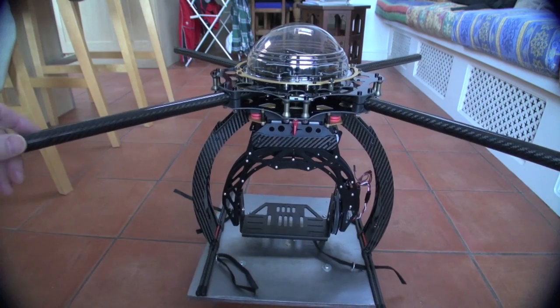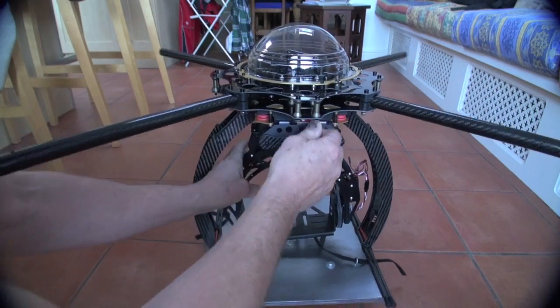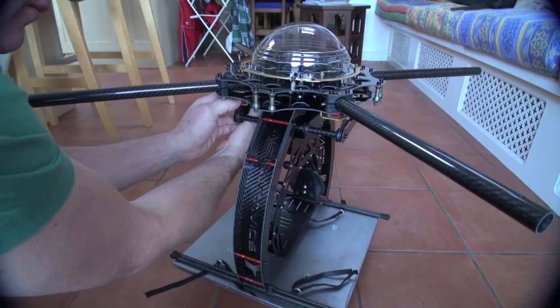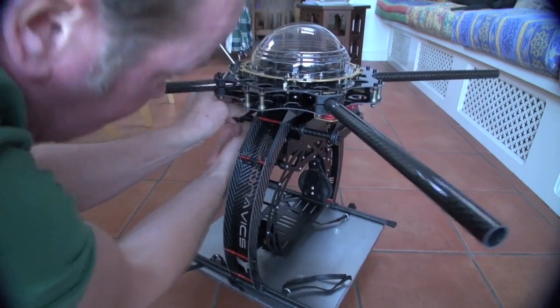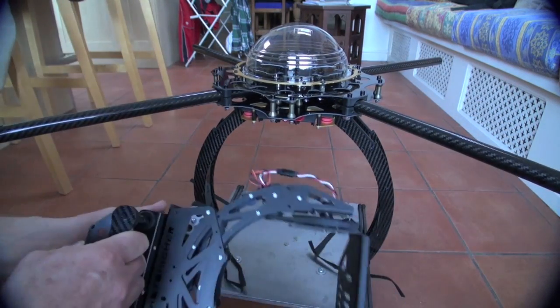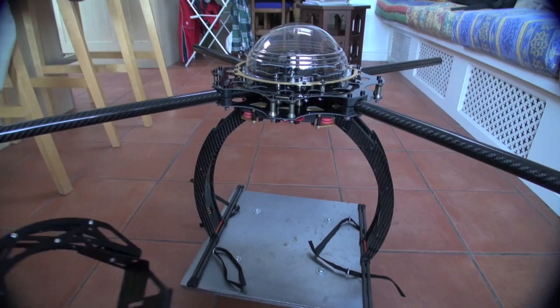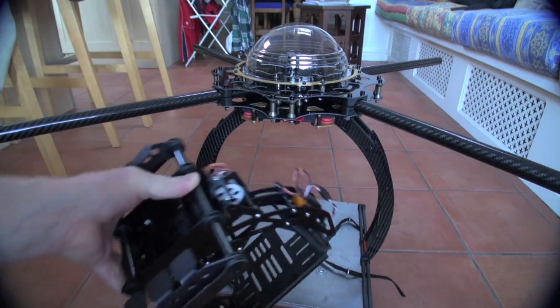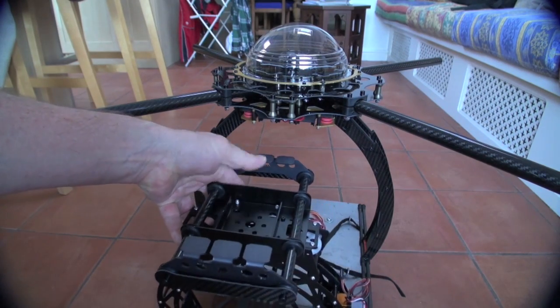The gimbal is really nice — comes off very easily, just a case of the clips and it's off. Perfect. I've just got to work out now what I'm going to do with all the electronics and the connectors.